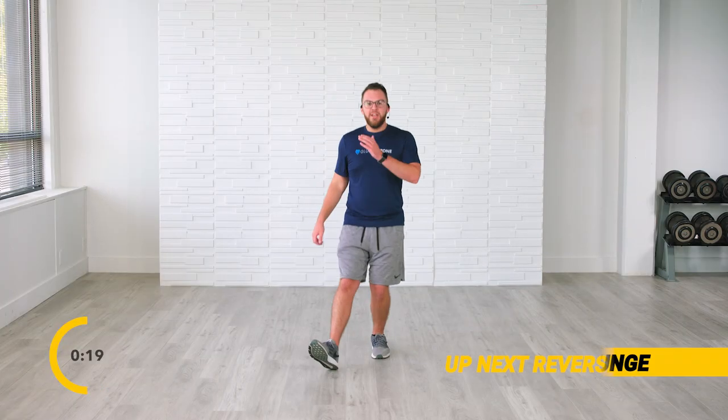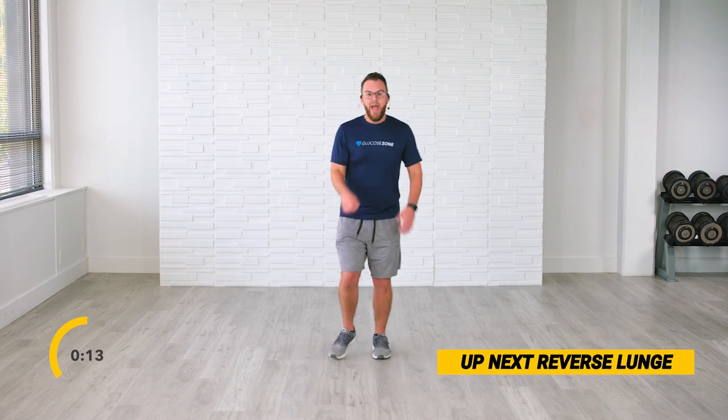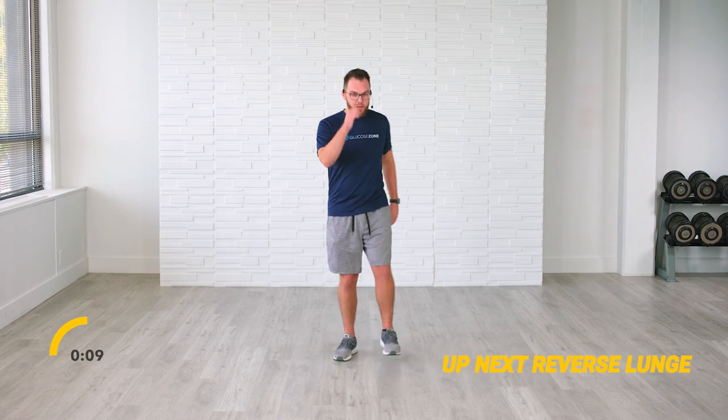We're going to keep the heart rate relatively low and finish strong. I want to make sure that you have checked and entered those blood sugar levels into the glucose zone app at the very beginning and very end of this workout. Keep breathing — we have 7, 6, 5, 4, 3, 2, and 1.